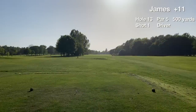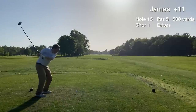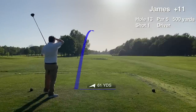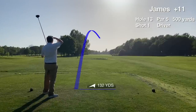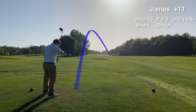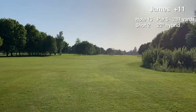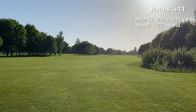The next three holes are three par fives in a row — that's the way they have it at Rutland, not many courses like this. Hole 13 is the par five, 500 yards up the hill. The tee shot goes around 220 yards to the middle of the fairway. It's 281 out, going to hit the 22 degree and lay up to get a short iron into the green.